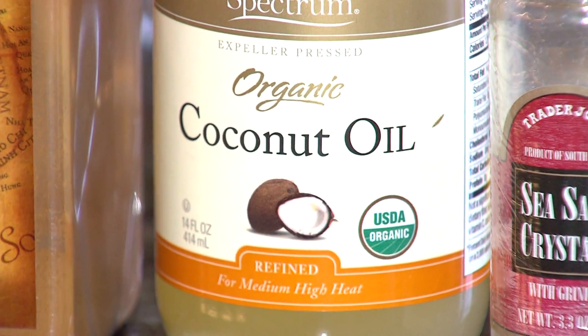First and foremost, coconut oil. It is not only antimicrobial, but it has antioxidants, it's antifungal, antibacterial.